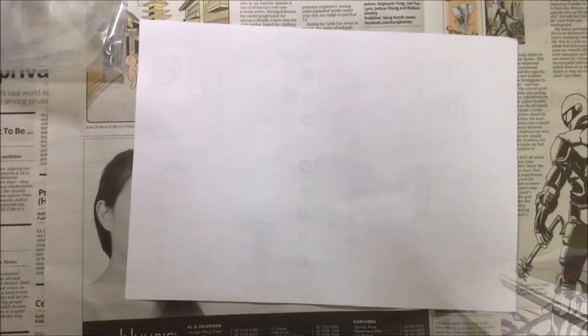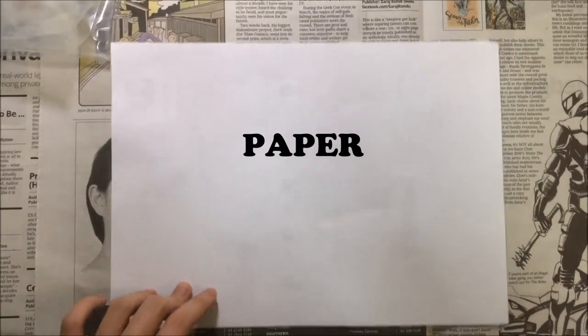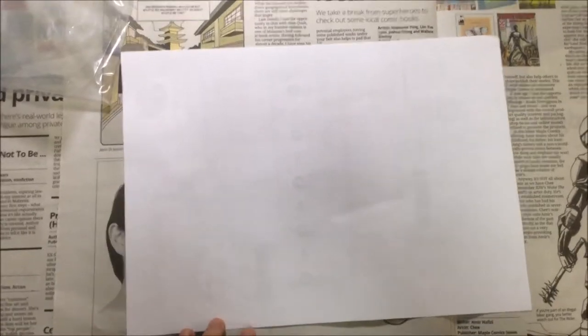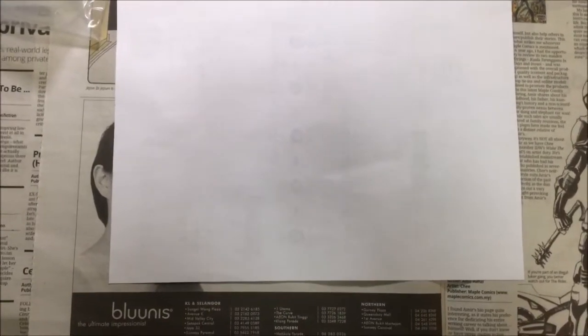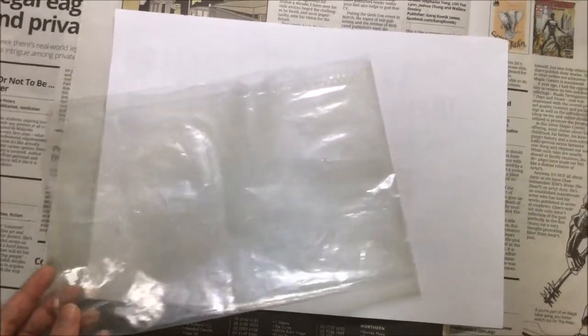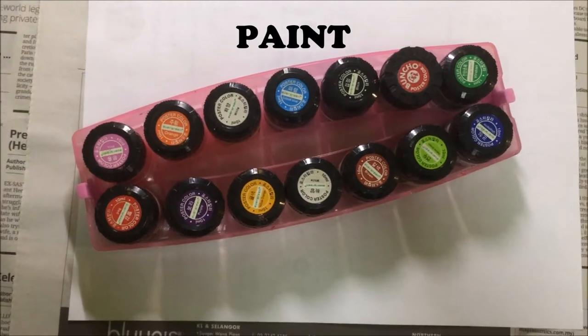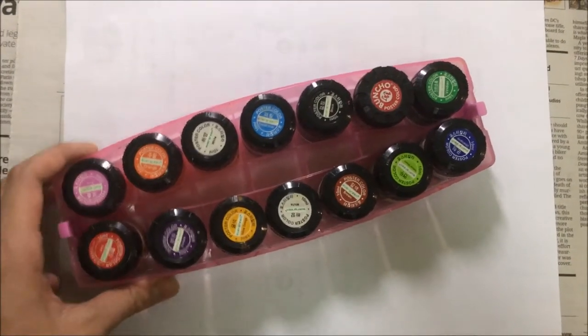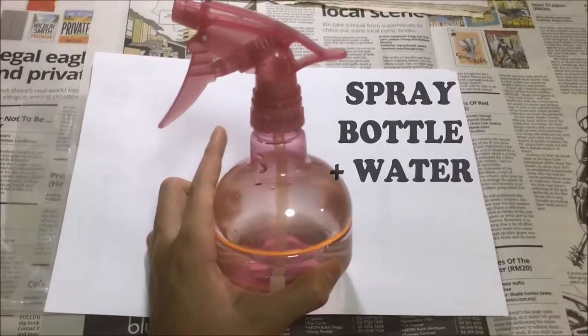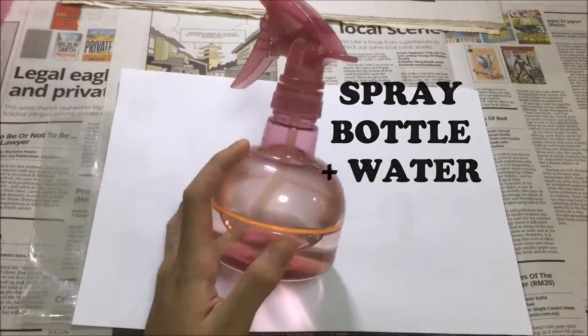Let's start right now. For the tools, you need a paper — you can use rough paper first to try it out and then switch to maybe an A4 paper or art paper. Next you're gonna need a plastic bag or a ziplock bag, and then you're gonna need some paint — you can use whatever type of paint you want. And of course paint brushes. You'll also need a spray bottle and some water.